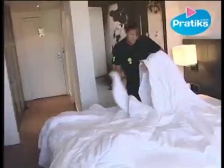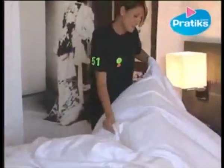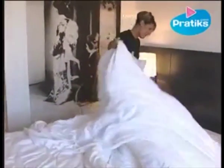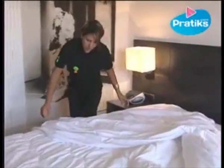Thread the duvet cover along your whole arm, take the edge of the quilt and slide it inside to the top of the cover. Lay that part of the quilt down and proceed to the other side of the quilt.